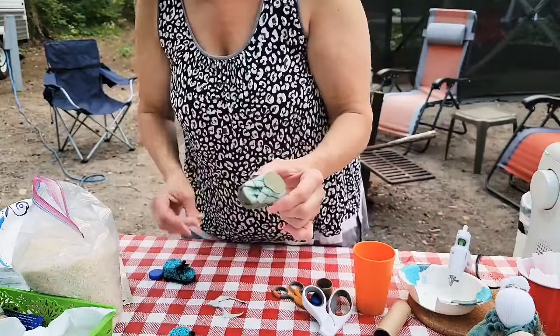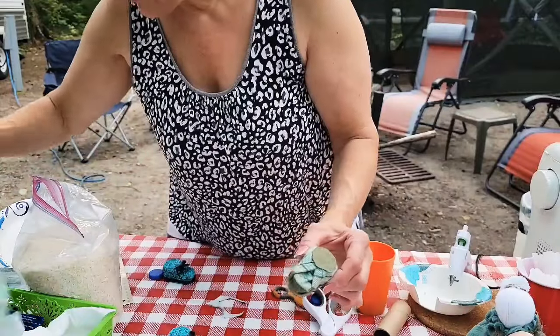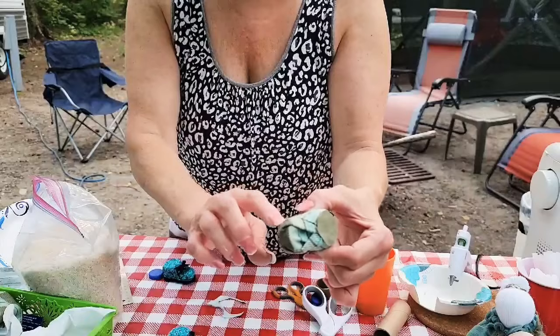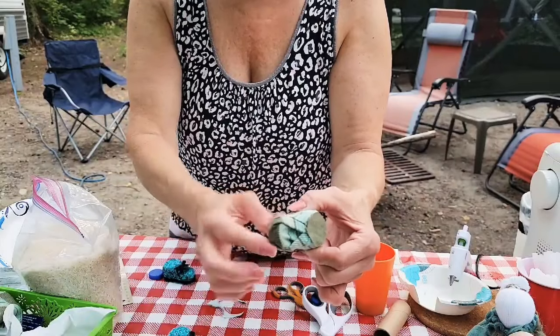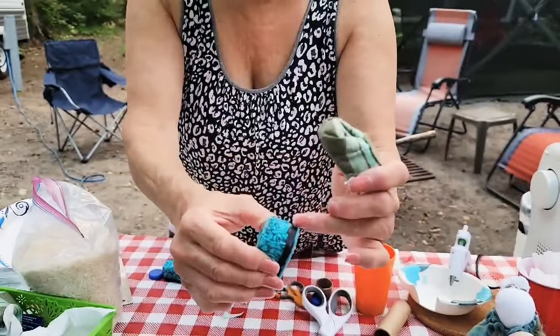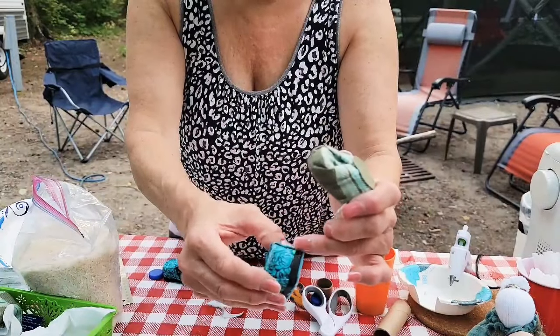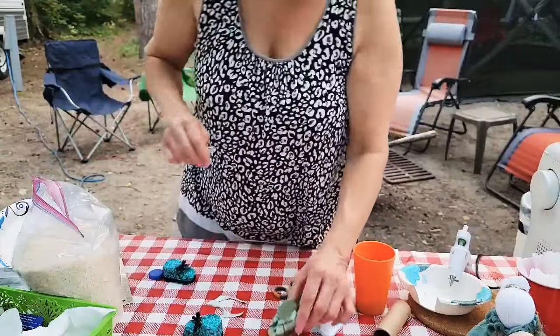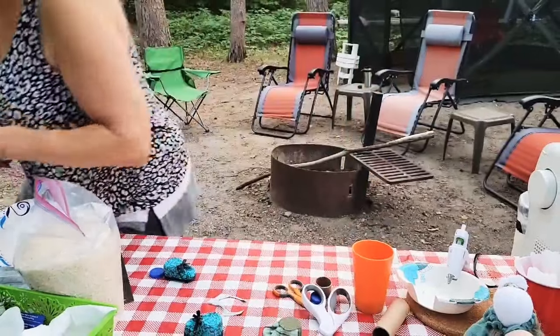If you want to take matching ribbon or felt and wrap a strip around the shoe, do it just like I did — start in the back and wrap it around.